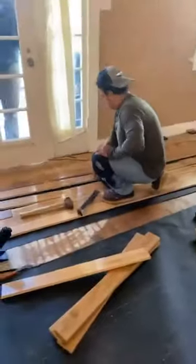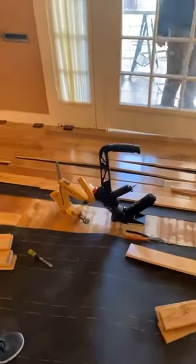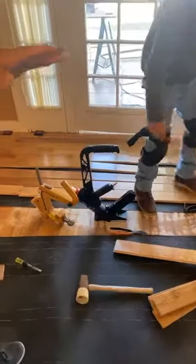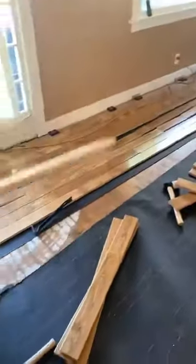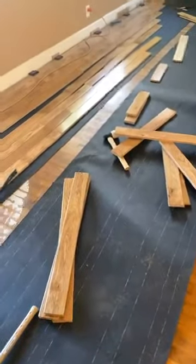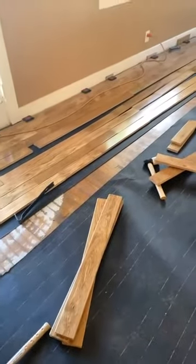Here we are in Fullerton, getting ready to start — we've already begun. We are installing a three-quarter inch piece of pre-finished wood over an existing wood floor that's just been taking a big beating during its lifetime. The homeowner found it easier to install this brand new floor right over it.